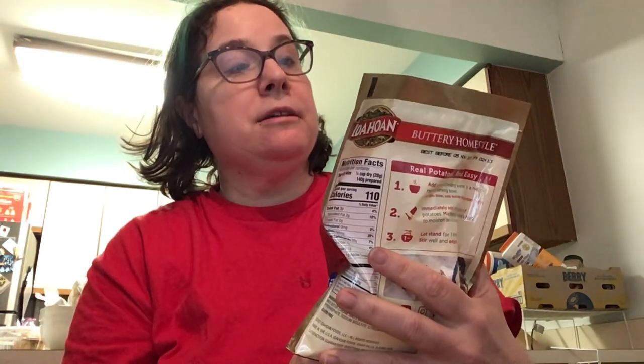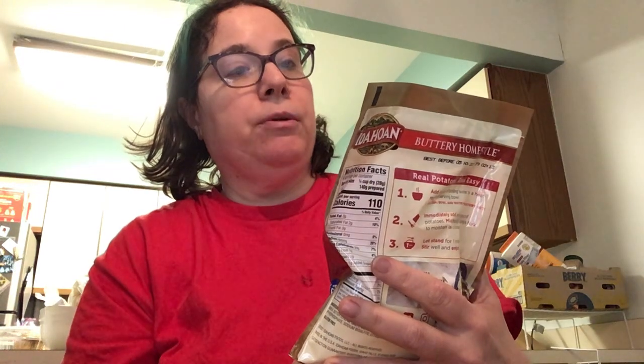Hi everybody, I hope everybody's having a good day wherever they are. Like I say in all my videos, I'm not responsible if anybody gets hurt — it's just my opinion. So today I'm going to do a review on these. I'm not going to open them up and make them because I've had these before. These are for preparedness — this is my prepping video. I do other subjects besides preparedness; I talk about makeup, movies, television, and other subjects. But today we're going to be talking about these Idaho family size 8-serving portions.